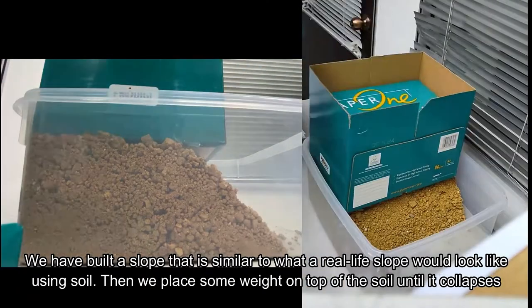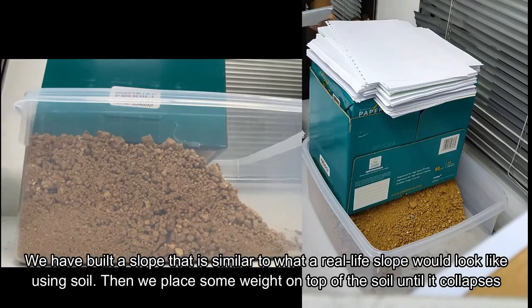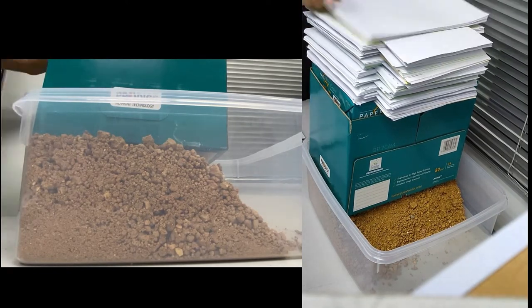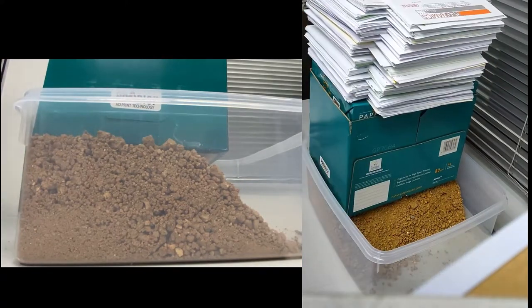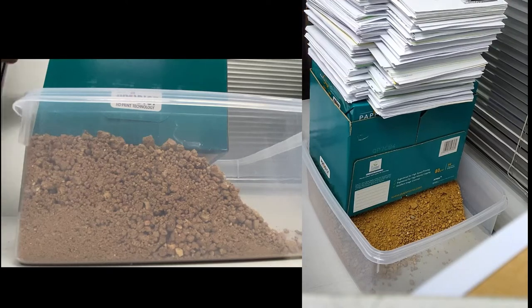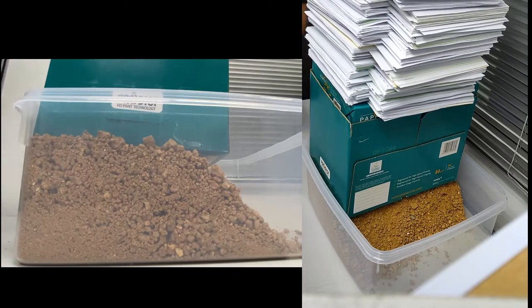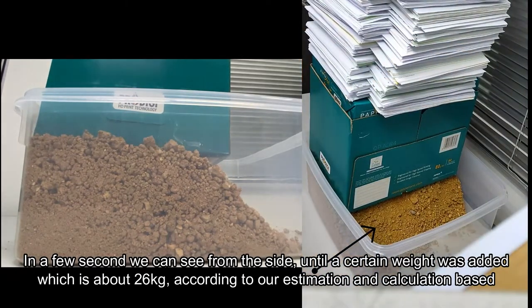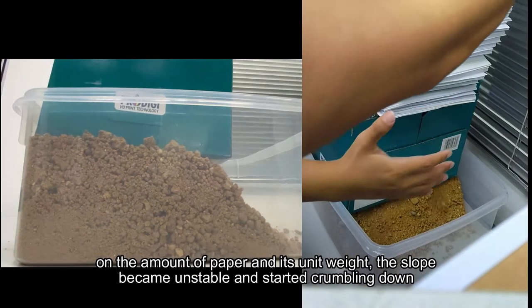We have built a slope similar to what a real-life slope would look like using soil, and then we place some weight on top until it collapses. We can see from the side that until a certain weight was added — about 26 kg according to our estimation and calculation based on the amount of paper and its unit weight — the slope became unstable and started crumbling down.